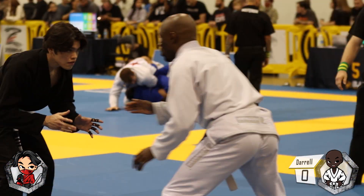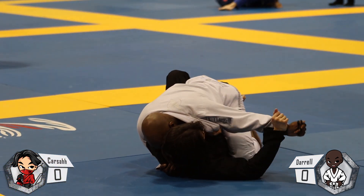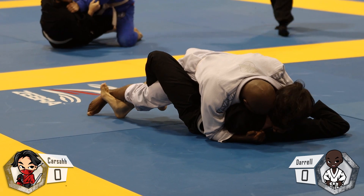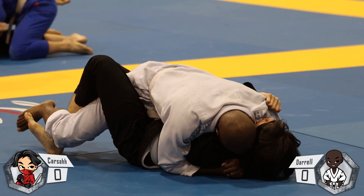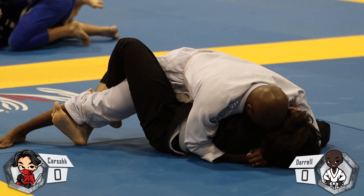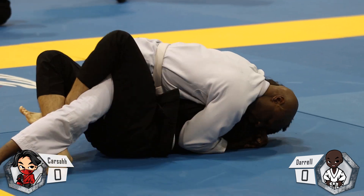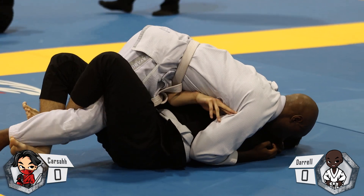Here we are for the fourth and final round of IBJJF Atlanta. I pull guard, he sneaks his knee through and starts working a pressure pass — undoubtedly my worst position. Thanks to one of my homies named Adam, he gave me some tips on getting out of this a few weeks before the tournament, which I was able to use later. Right now there's a war going on between my right elbow and his left knee. What's keeping me alive is the lockdown I have on his right leg — it's preventing him from pressing up and putting more pressure on me.